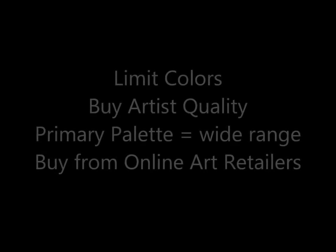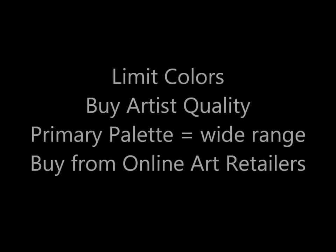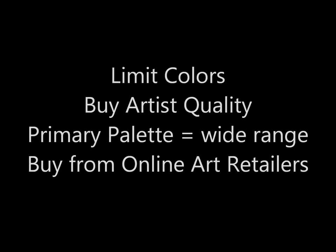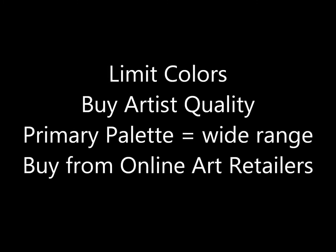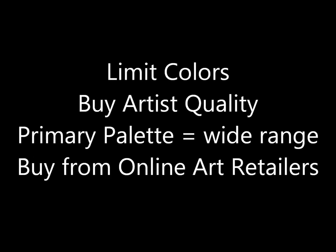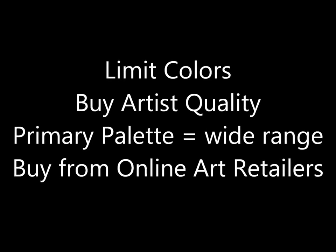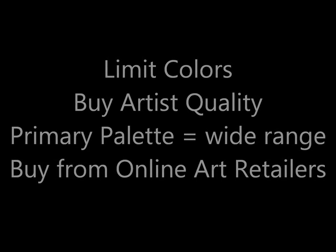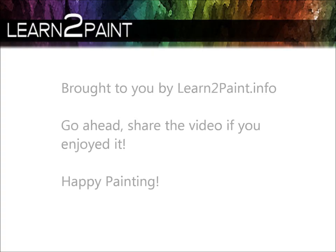Just to recap: buy artist quality paint — you'll spread the cost over a long time, use less paint than with cheaper quality, and get a better painting out of it. Go for a primary palette; it works very well, you can mix anything, you're not limited, and you only need three primaries. Last but not least, buy online from a reputable art retailer and avoid eBay or Amazon. Happy painting!